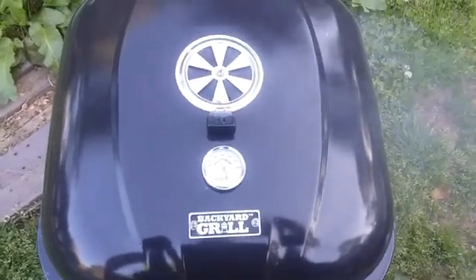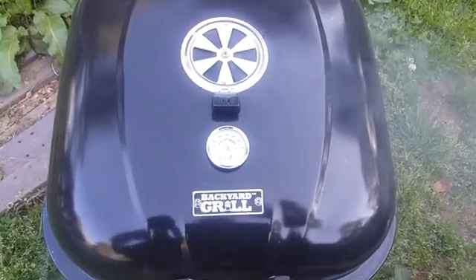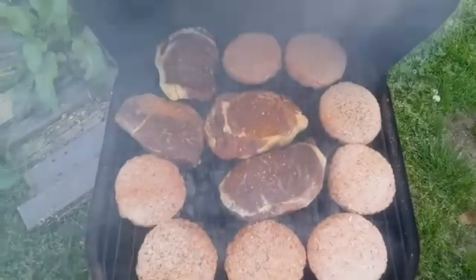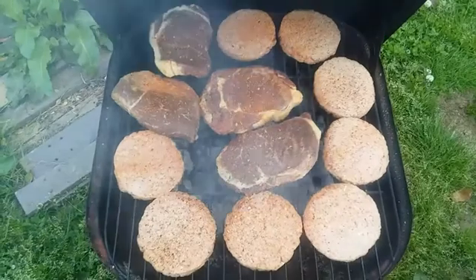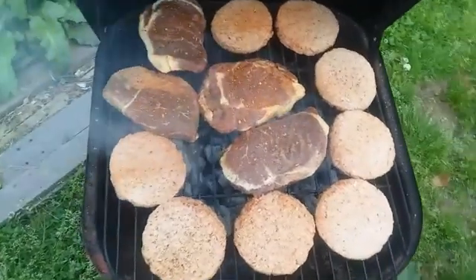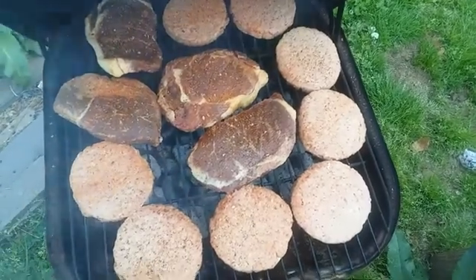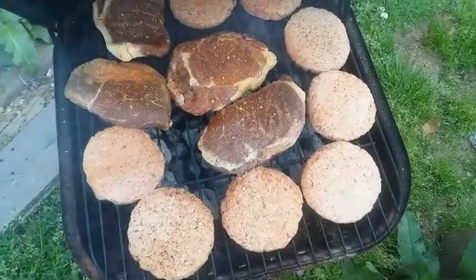Hey there folks, welcome to the Main Man Channel — not just a name, it's a way of life. Got to improvise, adapt, and overcome each and every day, making this cool old world. We got burgers on the grill and some ribeyes, and we're gonna put some more ribeyes on there. It's the Main Man's birthday — May 11th — the Main Man's 39 years old today, one year from 40. We're going to celebrate and we're also doing a little work outside.